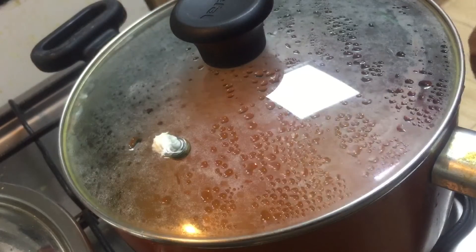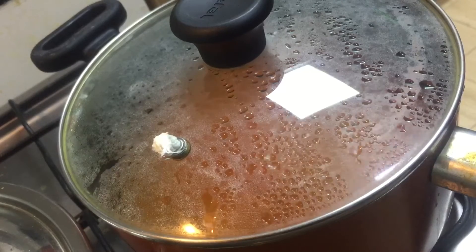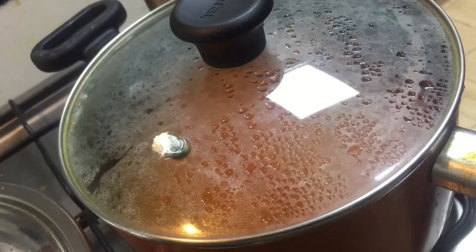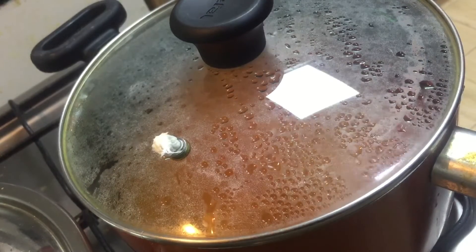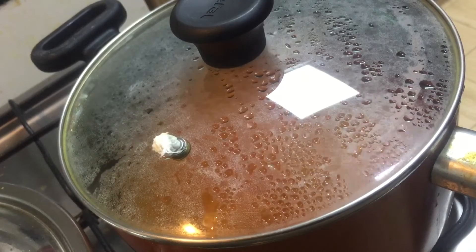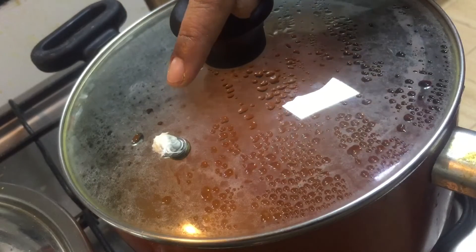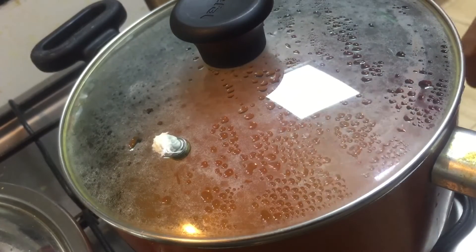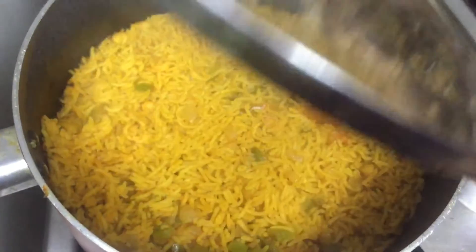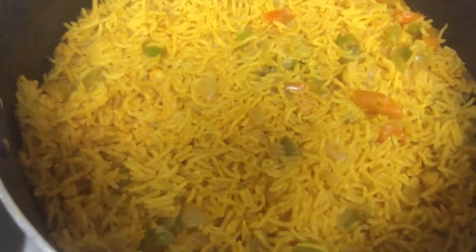We put the oil for 5 minutes on high flame. We put a cookie in the third half flame. We put the oil for the third half. I will open it in the hall. I will put the tissue paper and aluminum foil. I will put it in the rice.